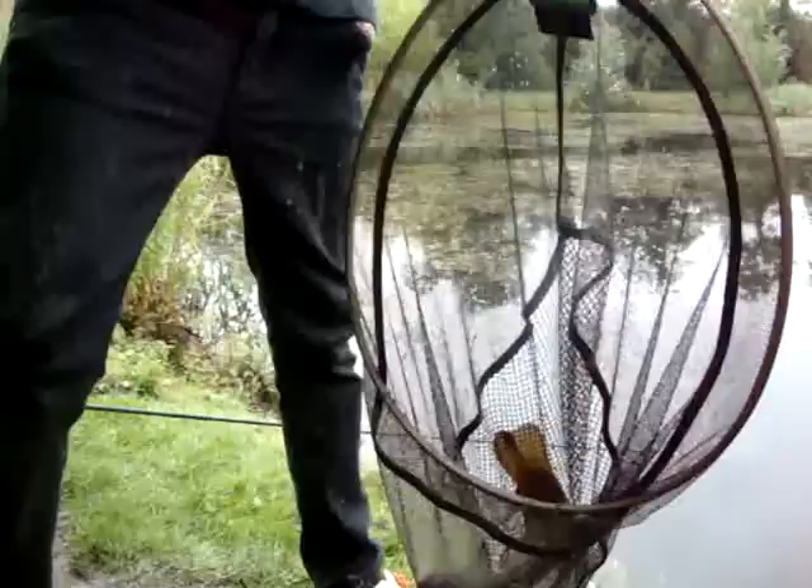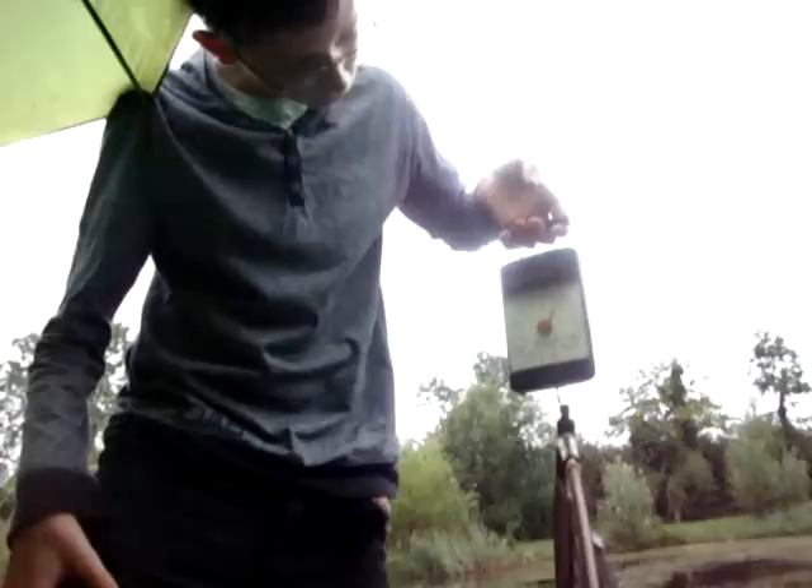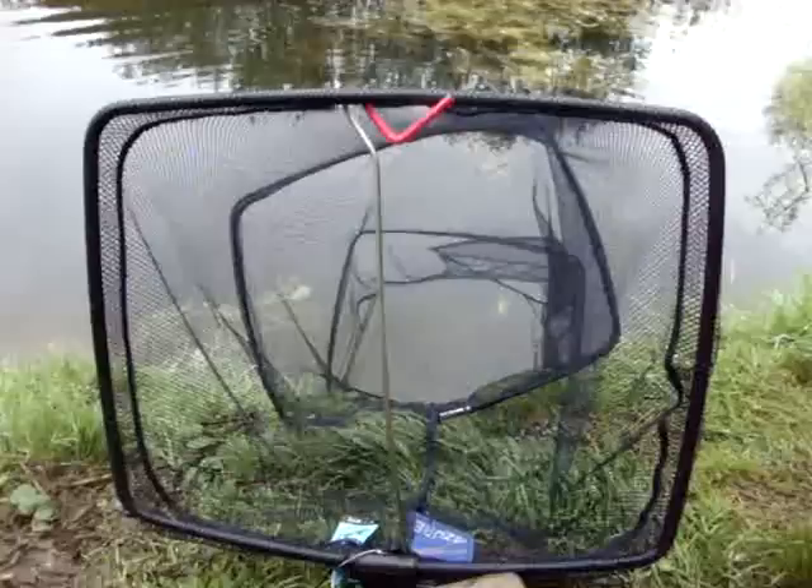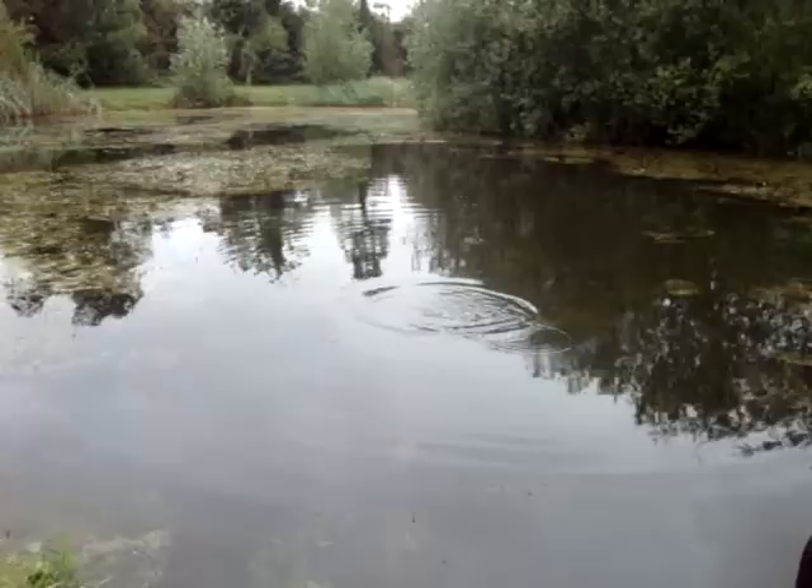We're going to weigh this fish — it weighs one pound eight. That's brilliant. Long time in a match that'll be good. If you catch that in the first half an hour like we have, that would most probably get you in the first place and would have people thinking, let me go on the bottom and see what I get. But obviously you've got to catch little fish first, which we've been doing, and we've caught some medium fish too.